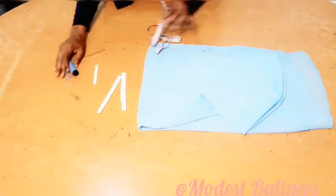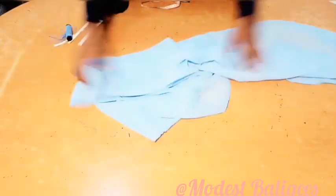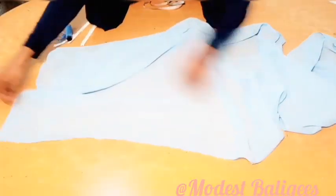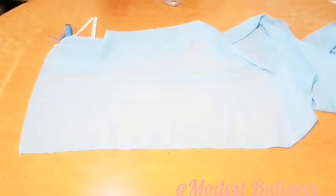The first thing I'm going to do is just open up my fabric. I've hemmed all the sides already. So after opening up my fabric...